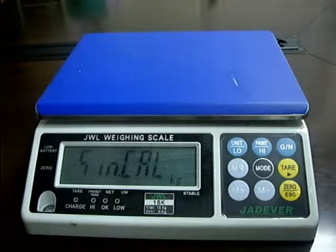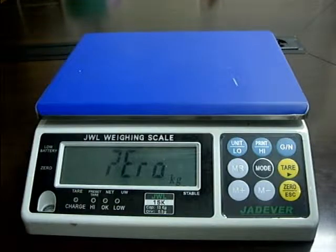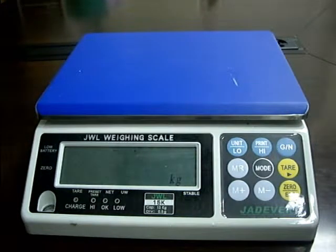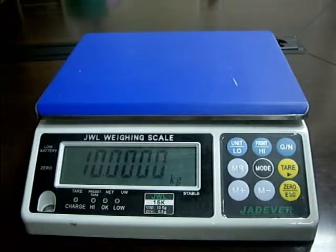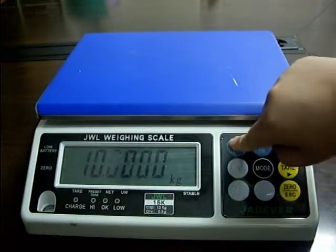Press key TAR to enter the zero point calibration mode. Wait until zero appears. Press key UNIT LOW to shift the words left, and key PRINT HIGH to shift the words right.